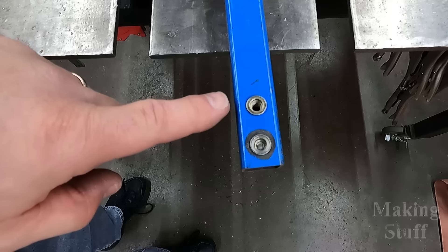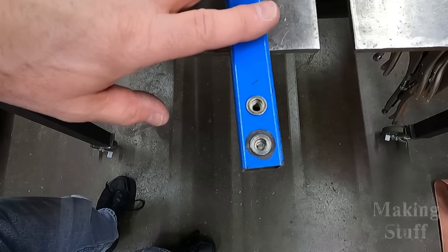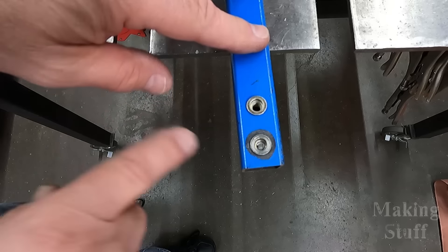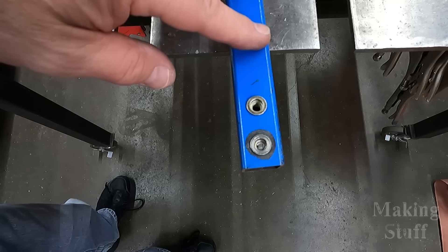Here is the Rivnut that I just installed into this piece of metal. Let's clamp this down and break out my socket set and see which gives way first — the bolt or the Rivnut.